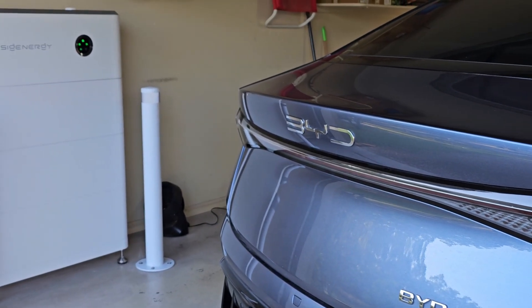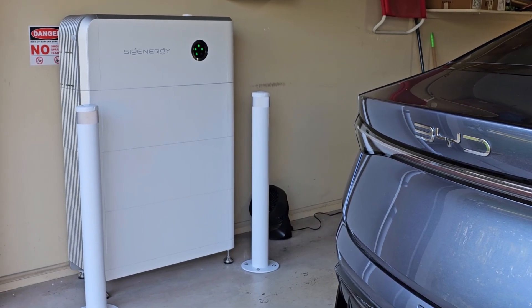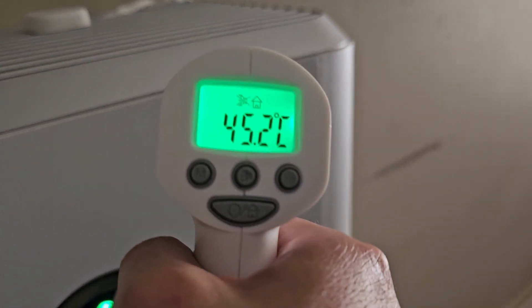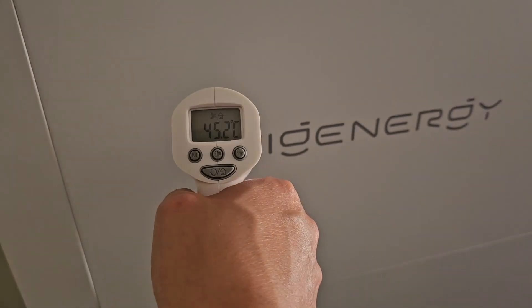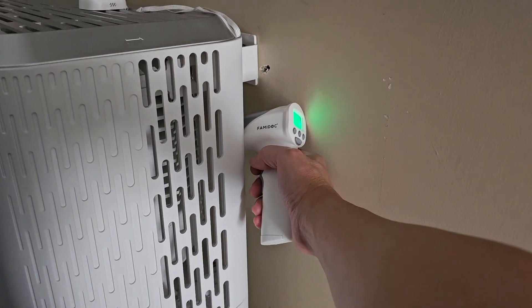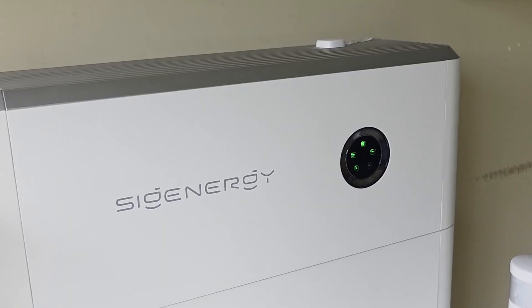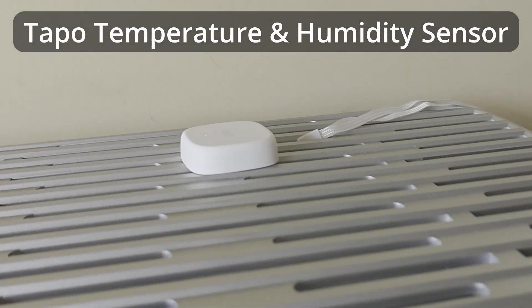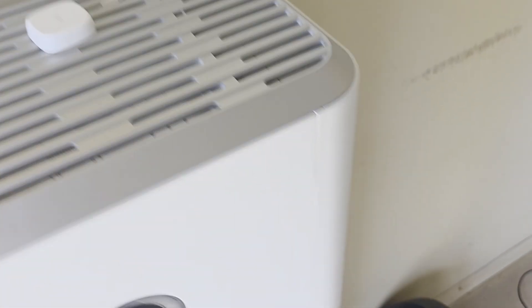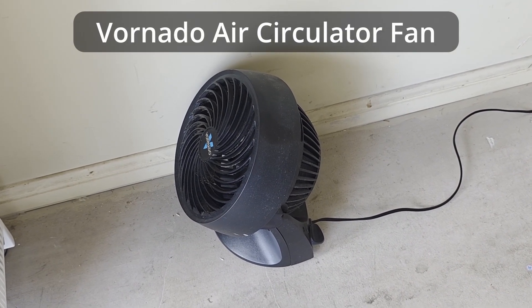A few of you have asked me: am I worried about having the SIG Energy batteries sitting in my garage, as the Australian weather can get really hot on summer days? Yes, ever since I installed my SIG Energy battery back in August this winter, yesterday was the first time the inverter has almost reached 60 degrees, and it's only October springtime today — we haven't even reached December summer heat yet. I've been monitoring the temperature, and given it's getting close to 60 degrees, I've decided to do something about it.